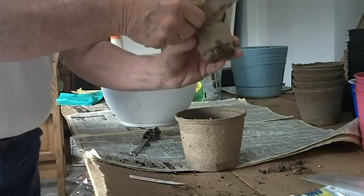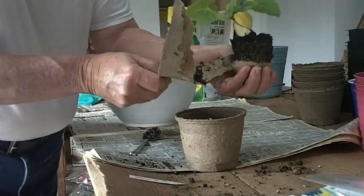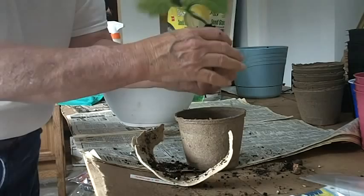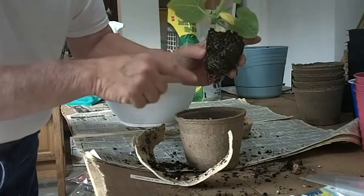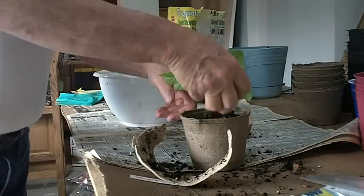You can see there's actually some roots growing out of the bottom of this. There we go — you can see those roots there. I'm trying to save as much of this soil as possible. And there we are — got some nice roots in there. I'm going to set that down in this pot, get it nice and straight, and now put some soil around it.